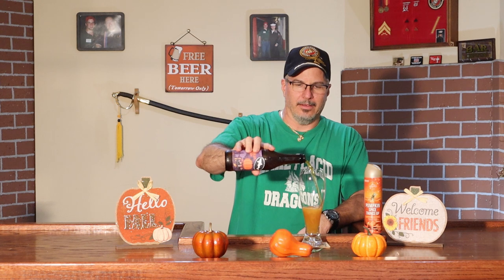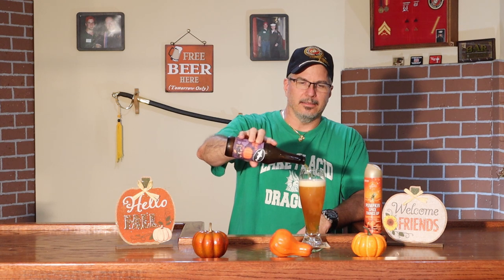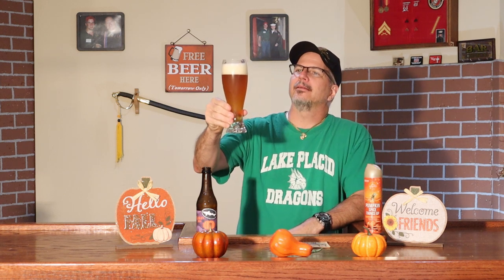So let's go ahead and get this thing into the glass because I need to smell this. This has got to smell absolutely incredible. Poured it hard down the center of the glass — look at that head. Totally a respectable head by normal people's standards. And it has a beautiful pumpkin color, look at that. Just looks nice.